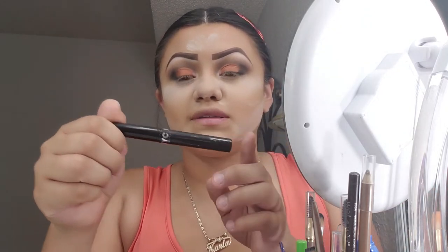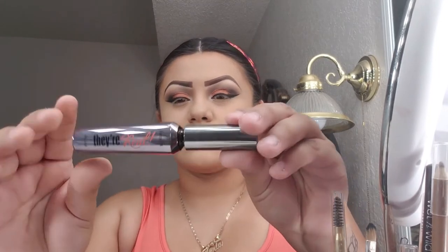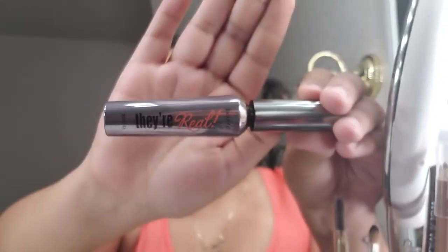Then I'm going to go in with my eyeliner — the NYC — and do my eyeliner real quick. I'll start recording it until I'm done. Okay, so now I'm going to get my mascara and put it on my eyelashes.